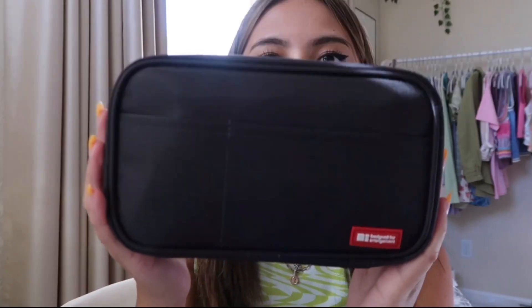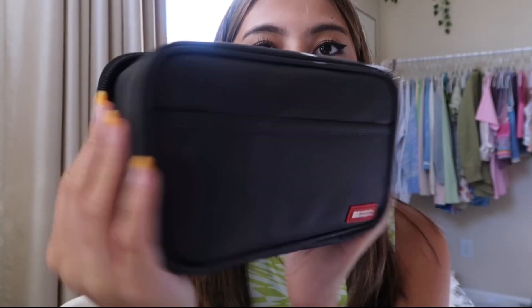The next thing I have is my pencil pouch — this is the Lihit Lab double zipper pen case. I got it off Amazon; I'll be putting the links to all the supplies in the description. It is literally my favorite pencil case ever. I've had this pencil pouch for over a year and it is still in perfect condition — no damage, nothing. And it holds so many things in it and still doesn't even take up that much space.